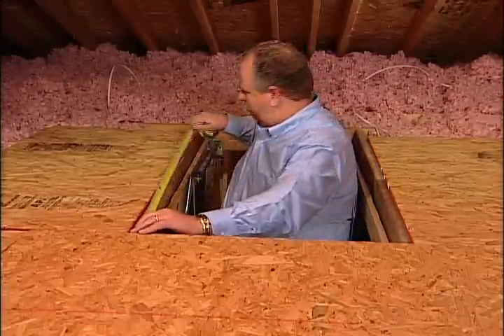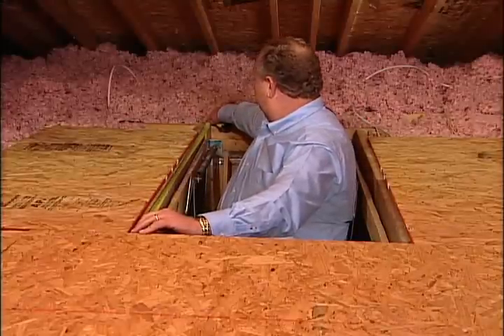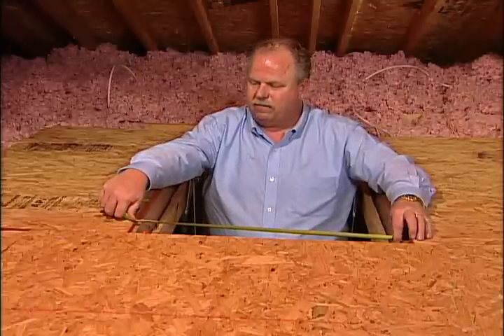The work starts in the attic. We're going to build our box to rest on top of this frame, so the first step would be to take some measurements. The opening is 53 and a half by 25 and a half. We know the opening is square, so we don't have to measure the other two sides. So let's go ahead and head down to the workshop and get started.